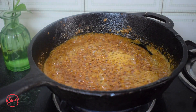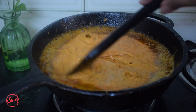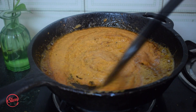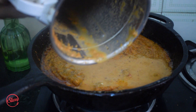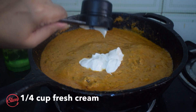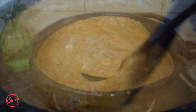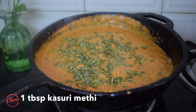The ginger-garlic is cooked, its aroma has released, and the masalas are done. Now I'm adding the blended onion and tomato mixture — wow, that color is absolutely gorgeous! I'm adding about half a cup of water and scraping everything from the blender so nothing gets wasted. Then a quarter cup of fresh cream, giving it a mix. The last ingredient is a tablespoon of kasuri methi.